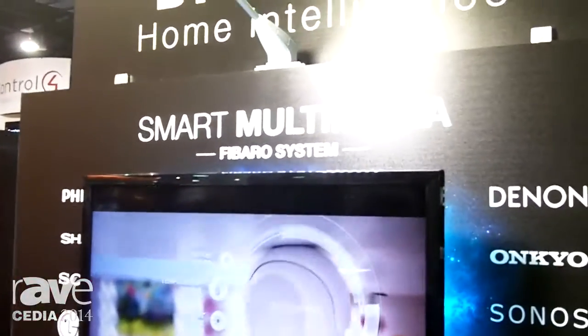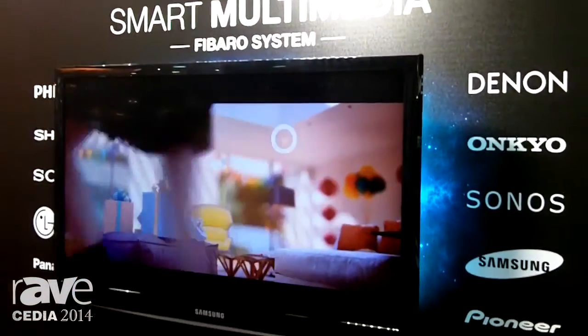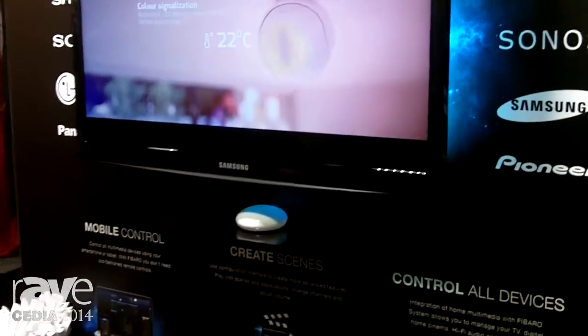My name is Scott Kalach and I'm with Fibaro Home Intelligence Company. I'm going to tell you a little bit about our wireless automation system that runs on the Z-Wave protocol. We actually have two different hubs, or controllers if you will. We have our Home Center 2, which is geared more towards the CI channel — the custom installers — and then we have our Home Center Lite, which is going to be more of your DIY slash retail piece.